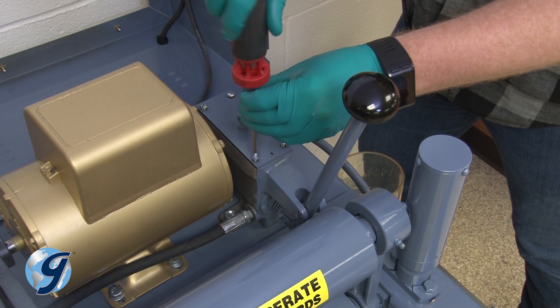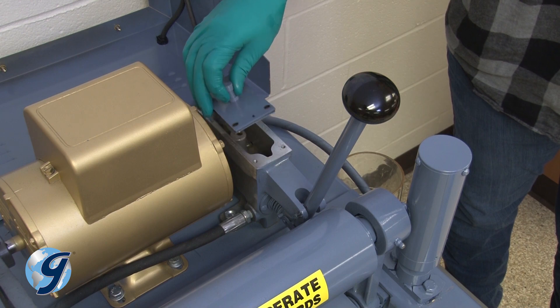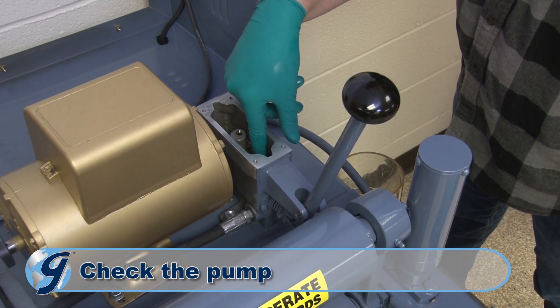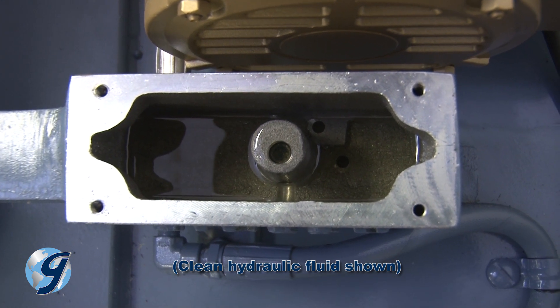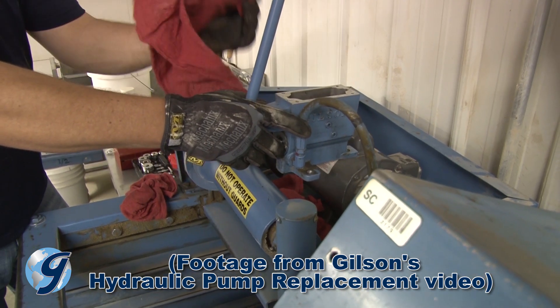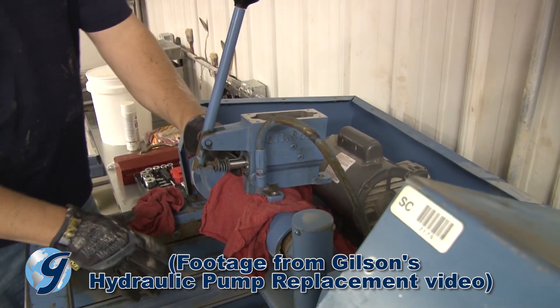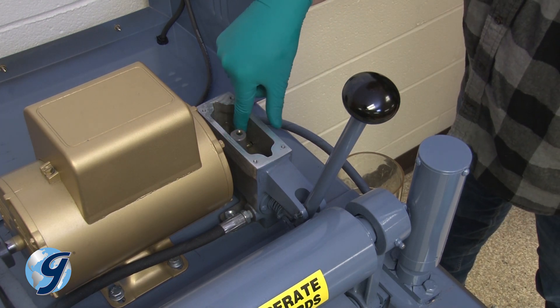Now, using a flathead screwdriver, remove the pump cover assembly including the cover, gasket, and screws, and safely set them aside to a clean area. If there is sludge in the bottom of the pump oil reservoir, remove the pump from the machine and clean it out with solvent before refilling with oil. Or, if repairs are to be made to the pump, continue disassembly as described in your operating manual's hydraulic pump section. For this demonstration, we are only draining and replacing the hydraulic oil and not removing or repairing the pump.